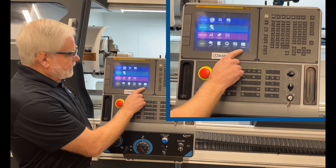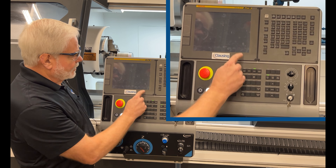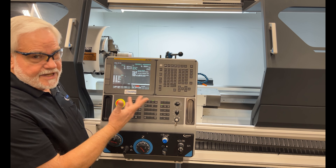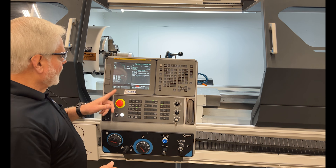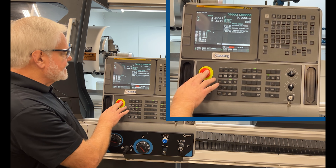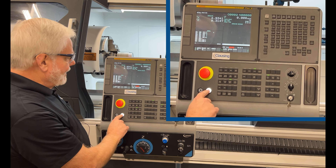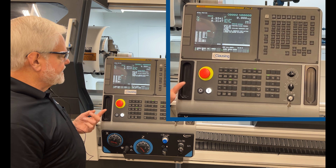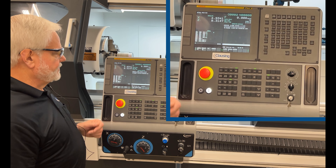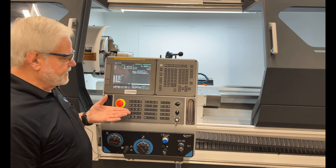Then what you'll end up doing is pressing this maintenance display button in the lower corner, and it'll take you into what I'm going to call the footnote G-code side of the control. Once we're here, it's going to give you a prompt to press in the e-stop and release, then hit the power on button again and it goes to a reset procedure. Once that's completed, you'll get this message, which is fine — it's not an alarm, it's just stating a message for you.